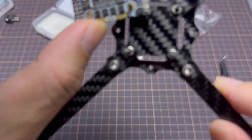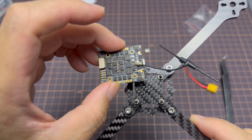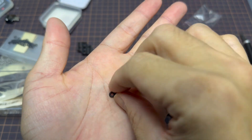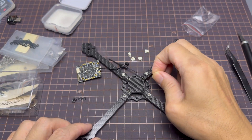The grommets that came with the Crux F405 might not be able to fit the flight controller itself, so what I did was use O-rings on a screw stack to separate the carbon from the flight controller.